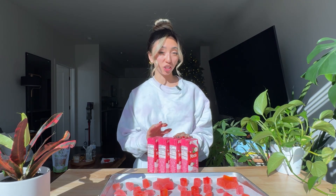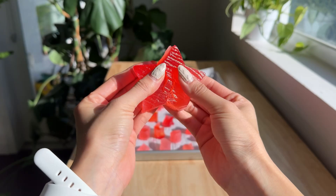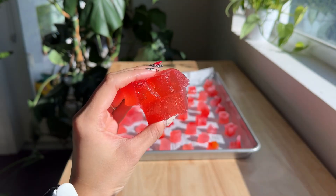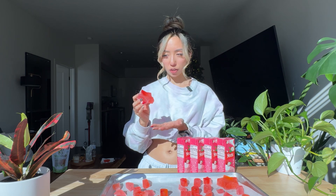Yo sent me a bunch of their lychee drink, so we're gonna make some lychee crystal gummies. If you don't know what crystal gummies are, they're basically a candy with a hard outer shell and a gummy inside. It's made using agar agar, which is a vegan jelly alternative. I ate a lot of agar agar growing up — there's a lot of it in Asian desserts.